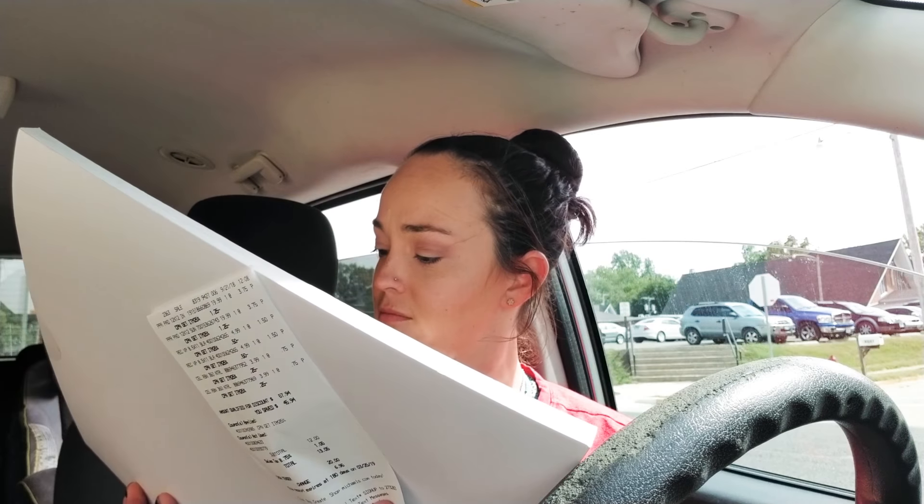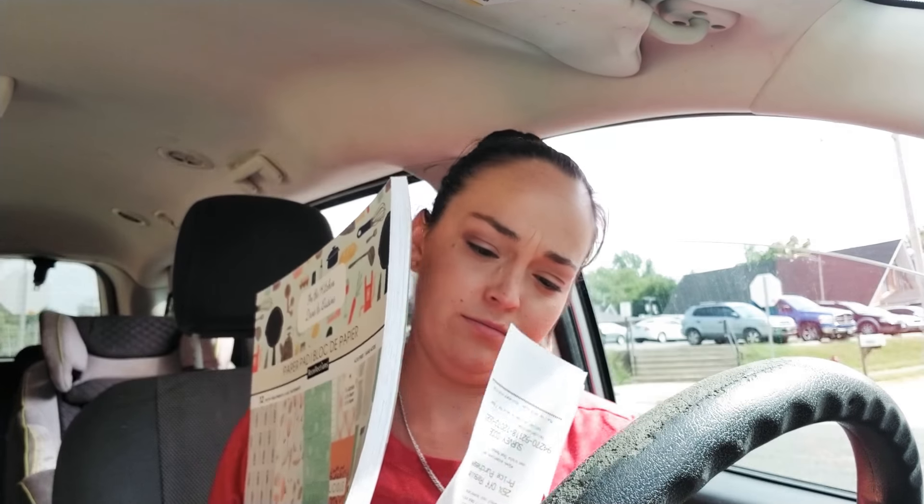Small haul for today at Michaels, but my total was only $13.05 after tax — not bad at all. I try to be very deliberate about what I get right now because I don't have a lot of room for craft items and I'm having to store them in the garage. The paper pads were normally $19.99, hot buy for five dollars, and then $3.75 after the Joann's competitor coupon — great sale to begin with.